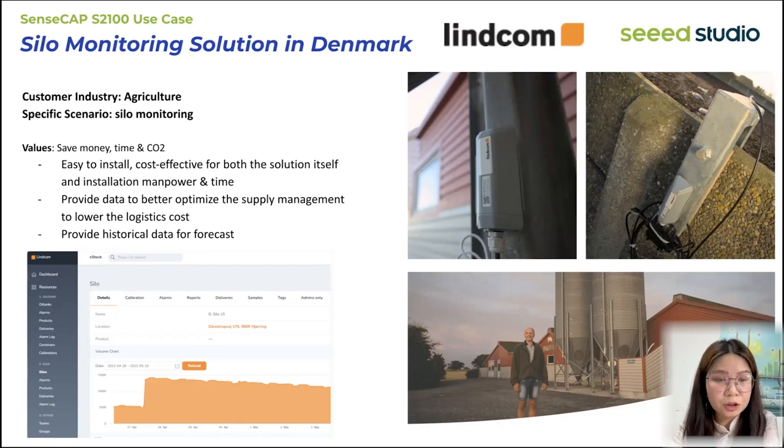The second use case is deployed in Denmark by partner Lincoln, rolling out across Europe. They monitor silo contents in real time — every 5, 15, or 30 minutes — using sensors connected to the S2100 data logger. This tells operators how much content has been consumed so they can take better action. The similar solution also works for oil tank monitoring to save money, time, and carbon dioxide. Previously, each silo needed one gateway and one sensor, which was very expensive. Now with LoRaWAN coverage, they only need sensors at the four legs of each silo, saving on device costs, installation time, and logistics.